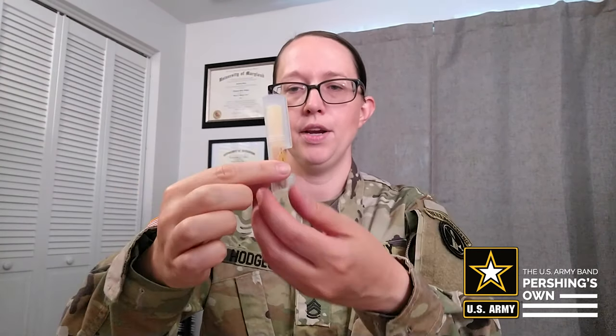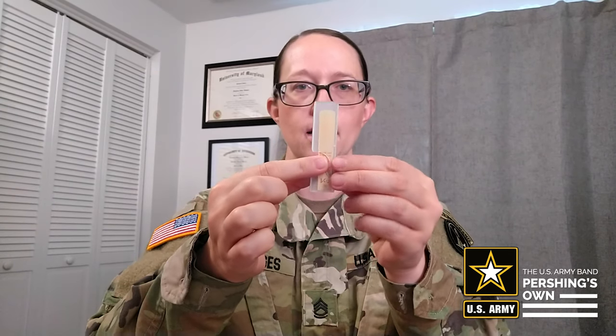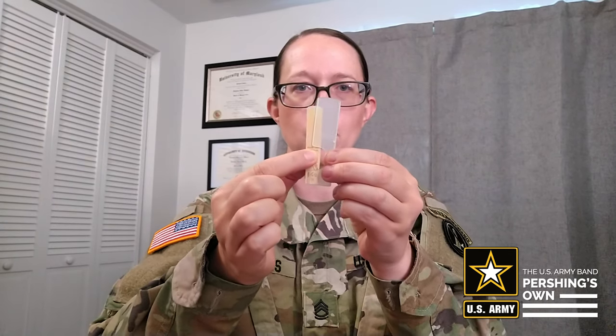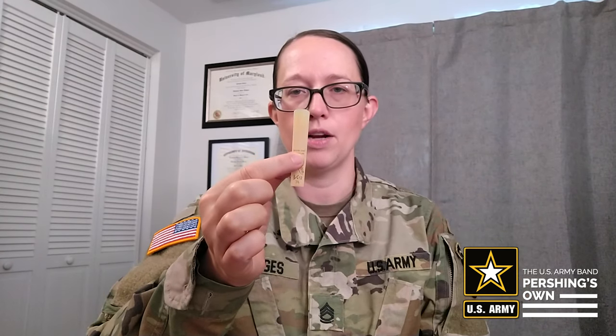All right, next step is the reed. Go ahead and grab your reed — it probably is in a case, some sort of plastic case. When you remove the reed, you're going to want to be really careful not to chip it by accident. Just carefully put your finger here and gently pull it out. The part you really want to watch out for is the tip — that's the most fragile part.